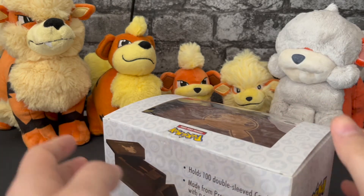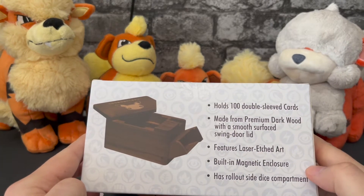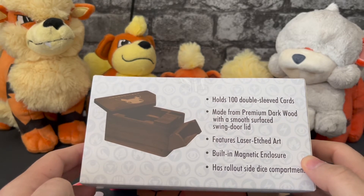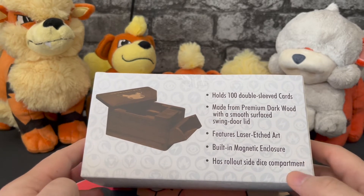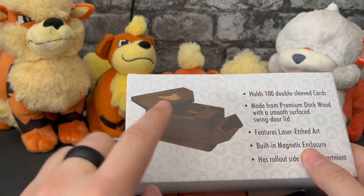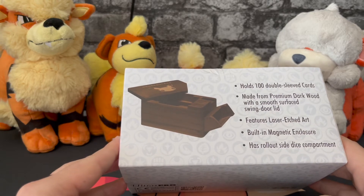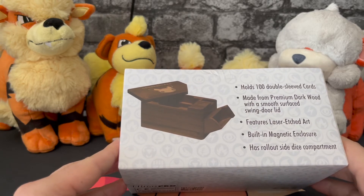It's very pretty. It can hold 100 double sleeved cards, it's made from premium dark wood, the smooth surfaced swing door lid features laser etched art on the top, it has a built-in magnetic enclosure, and it has a roll-out side dice compartment.